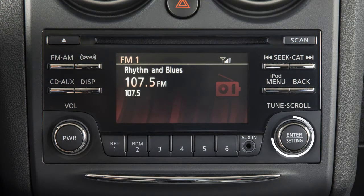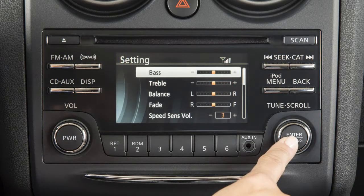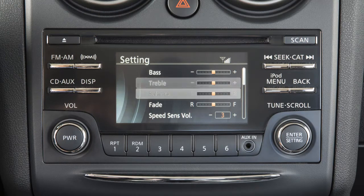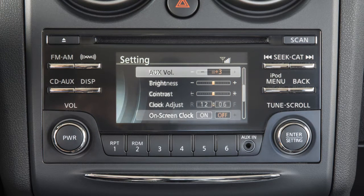The tune scroll control knob manually tunes the radio. To move up or down through the stations, turn the knob. Press the tune scroll knob to adjust bass, treble, balance and fade, or speed sensitive volume (SSV), and auxiliary level.